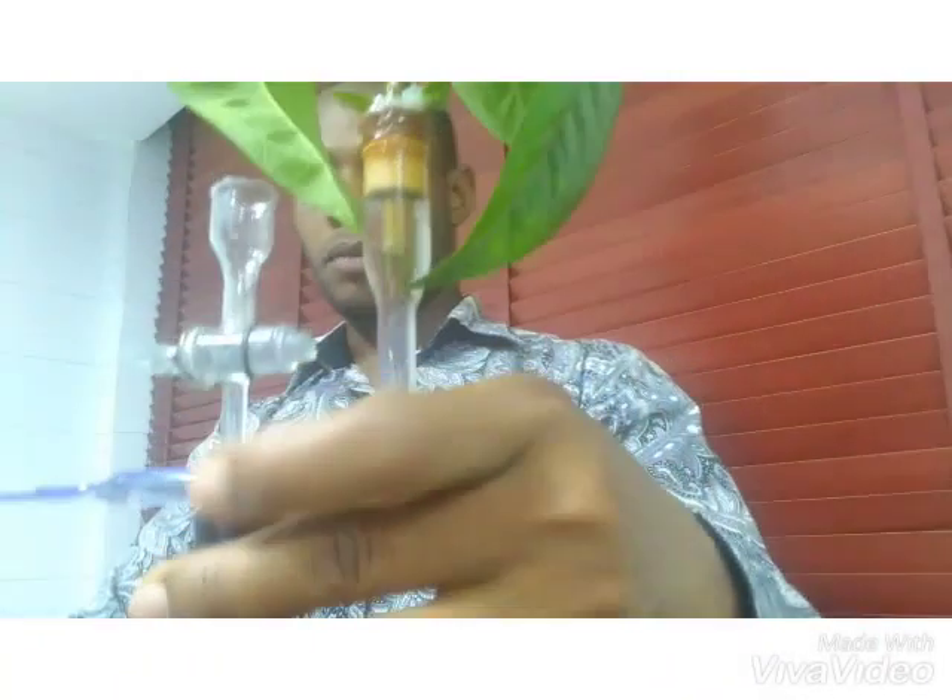You will find that the colored water has gone up the capillary tube all the way from the beaker. You can see this is quite a different color of water from what we had earlier when the experiment was started. If I leave this further, the whole of this space is going to be filled with the colored water.